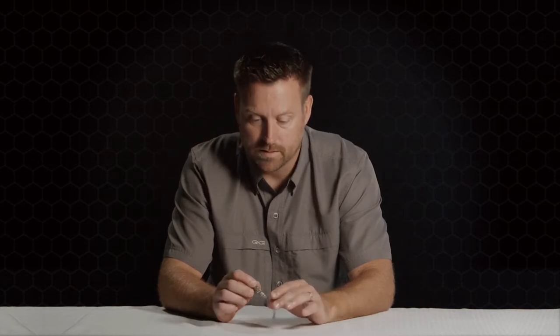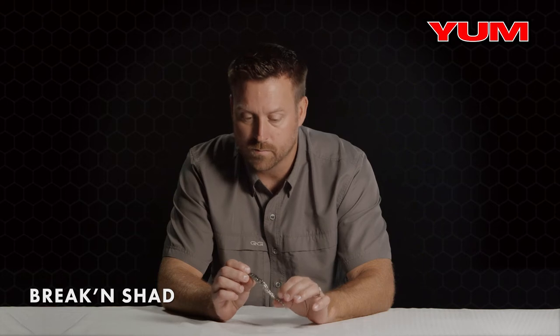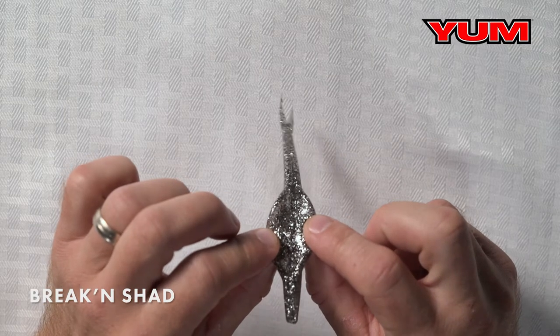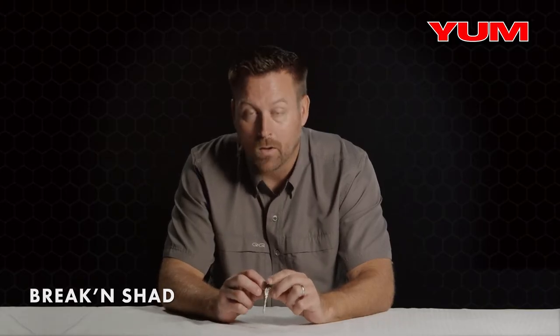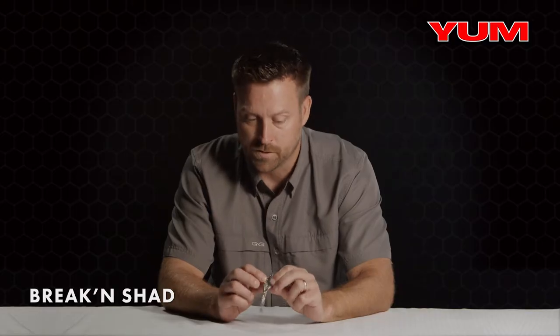Soft plastic jerkbaits in everybody's box, right? This is the Yum Braking Shad. I want to talk about a couple features in this bait that make it unique. Number one is this wide gap hook slot right here. What that does is it helps with hookup ratio — you're not going to have a bunch of plastic balling up within the hook to impede your hookup ratio. Very important feature in the bait.